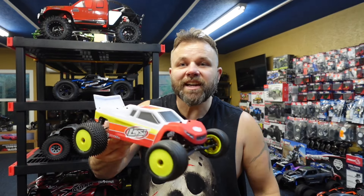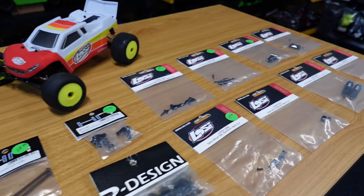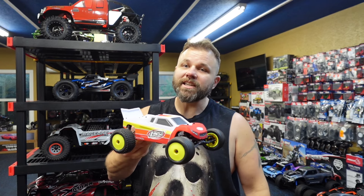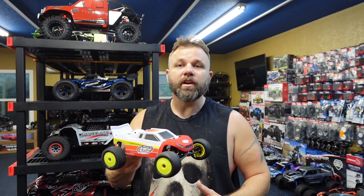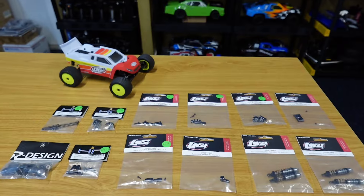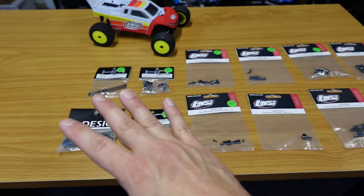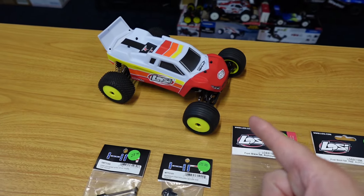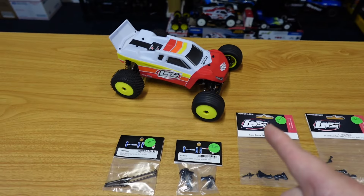Today we are going to be doing some upgrades on my little Lohsi Mini-T. We have some really nice upgrades by Lohsi, HR, and R-Design. So if you guys love the little Mini-T, this is going to be a really cool upgrade video. We're going to get started right now. Here's all the parts laid out. This is the two-wheel drive brushless version Lohsi Mini-T — this is the car we're going to be using.